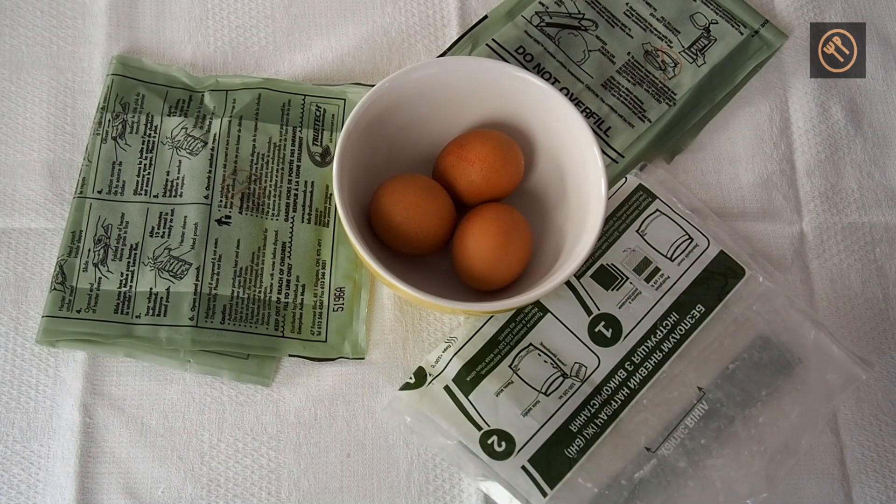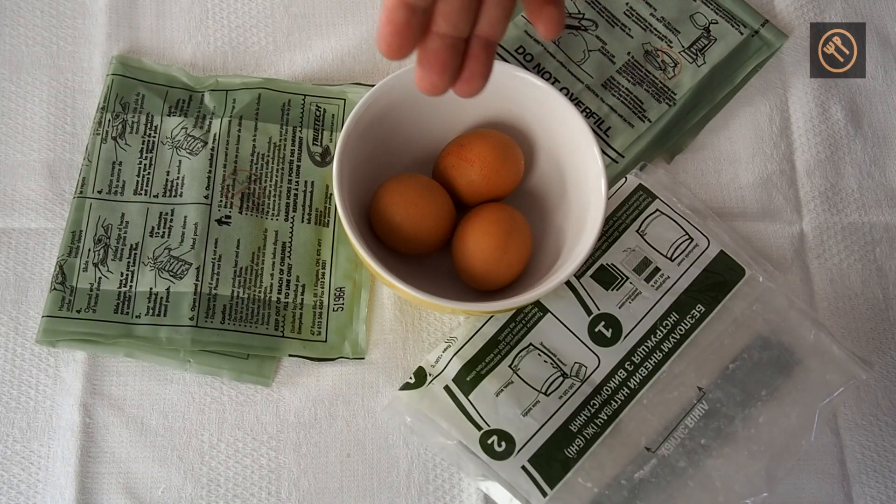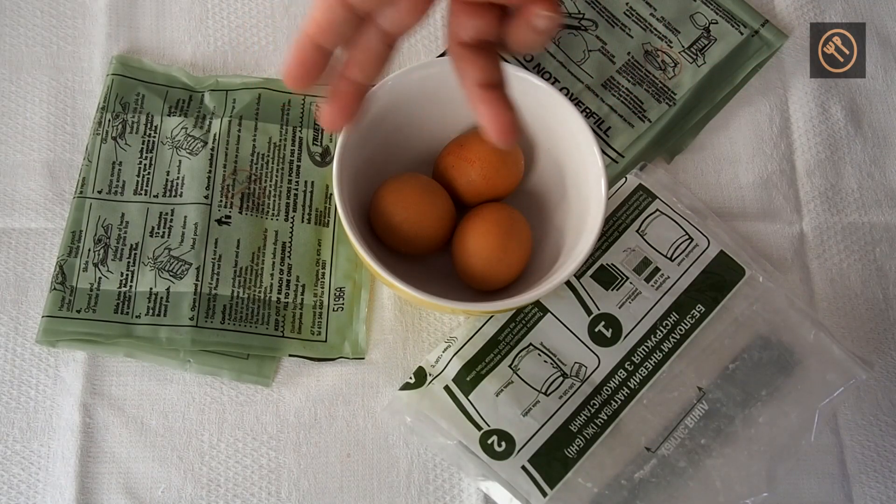Hi, this is Delicious again. Welcome to another review, which will be a bit different from the Russian reviews, although as you can see it has a lot in common with them. I got this idea after my review of the new Ukrainian army ration, and a friend of mine asked what would happen if I tried to boil an egg using the flameless Russian heater.